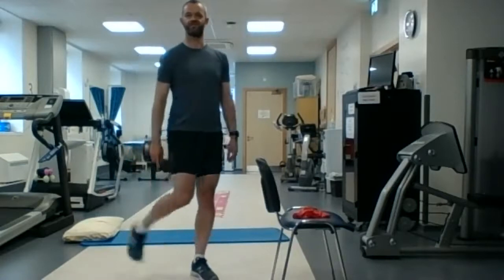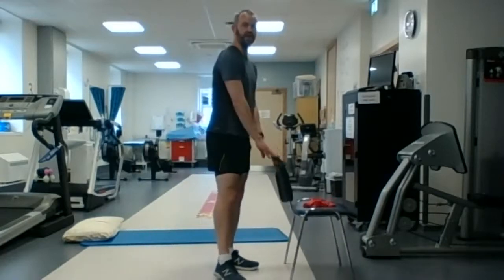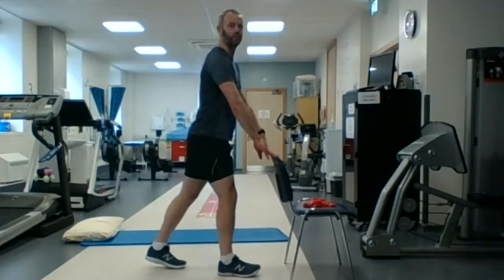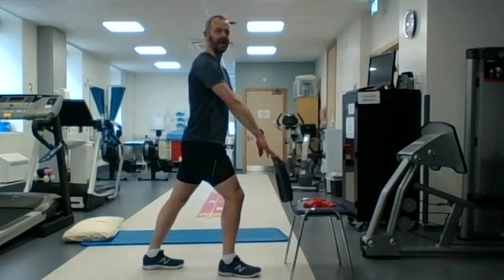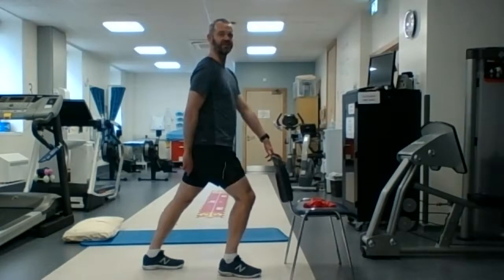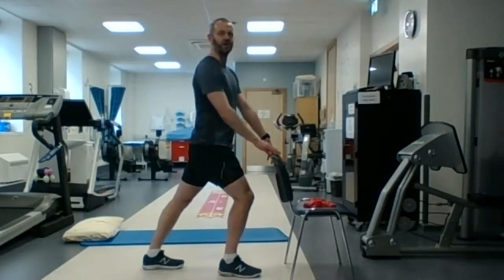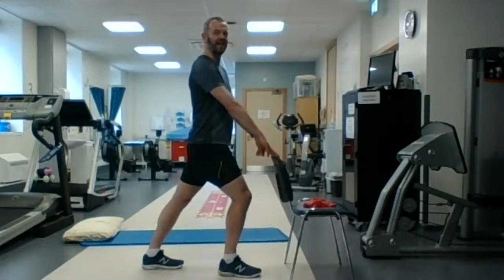We're going to do a stretch for the calf muscle — this muscle at the back of the leg. You can use the back of the chair to stabilize you. One leg back, one leg forward — the back leg is straight and toes are pointing forward — and you're going to bend that front knee. You might feel a stretch on the back of the leg down towards the calf muscle or the Achilles. Hold that for 10 to 20 seconds. And switch legs — shake it out and switch.